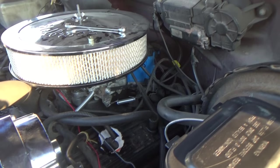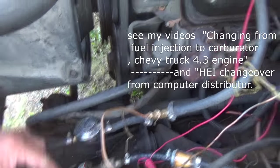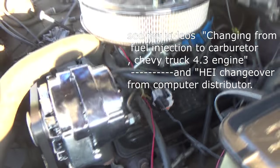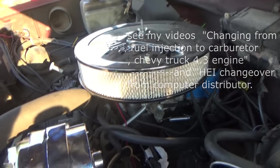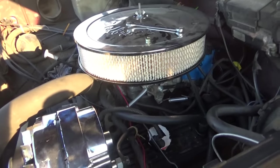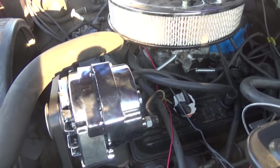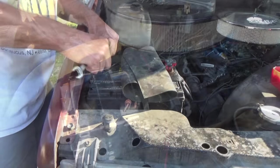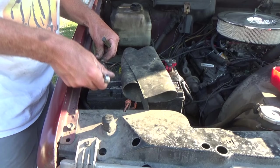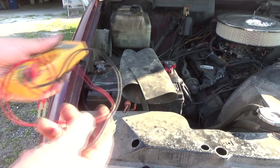This truck is an 89 Chevy. I put a carburetor on it, I've got an electric pump, I took off all the fuel injection, put an HEI distributor on it — I totally got rid of the computer stuff. It wasn't working, always broke, so I'm playing with it since it's an old truck.